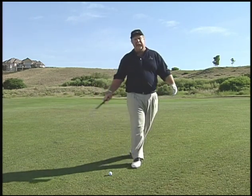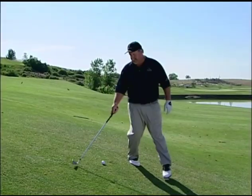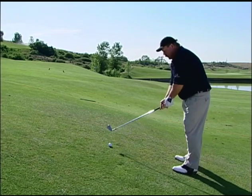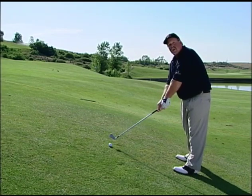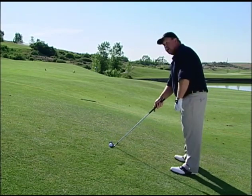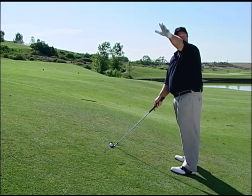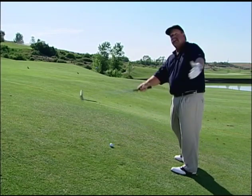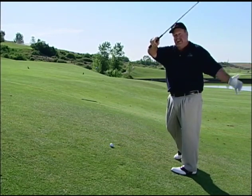On the contrary, if we were heading this way with this shot, the ball would be a foot or so above our feet. What's going to happen now is the club face is going to come into the ball closed and pull it to the left. So just the opposite — we want to aim to the right, try to hit a shot 10 or 15 yards right of the target, and let the natural slope and the closure of the club face bring it back to the left.